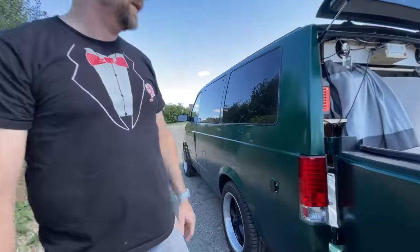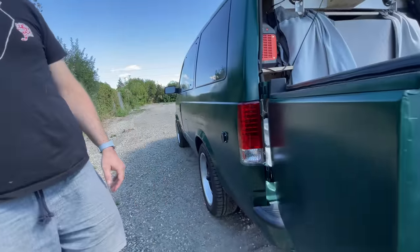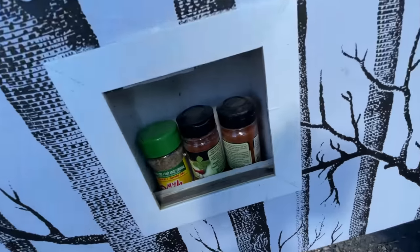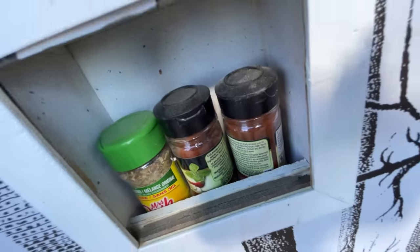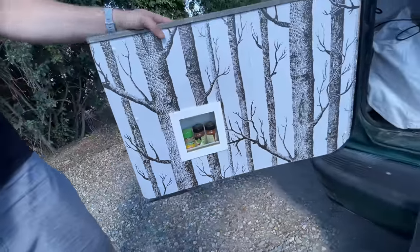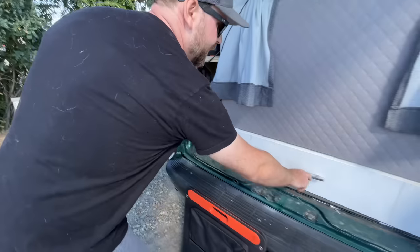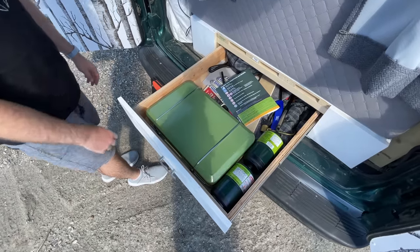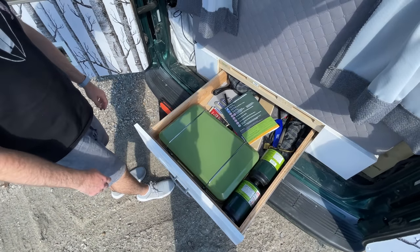There are LED lights, and there's a little spice cubby here for when we're using the barbecue in the back. In the back, this pulls out and stores our barbecue and all of our goodies — our pans, pots, and propane.